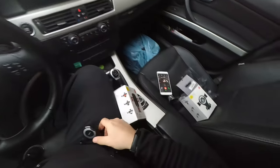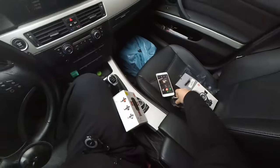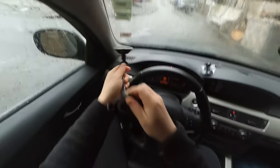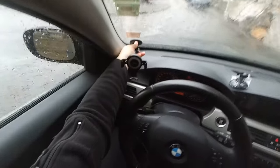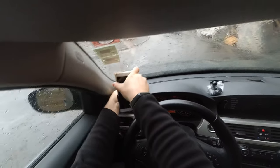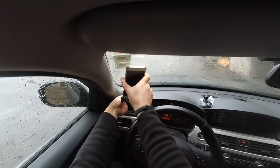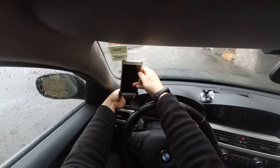I thought this one would be great because you only need one hand to place the phone. But because I wasn't able to use it with its stand, I tried using it with this arm. The problem in this case is that if I stick it to the windshield, I don't really have enough room to easily put my phone in there. If I place it in the position I like, it's too close to the windshield and I cannot easily fit my phone in.